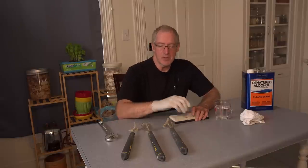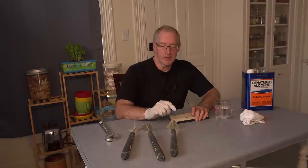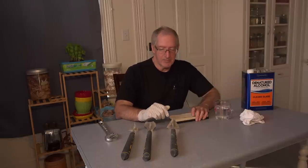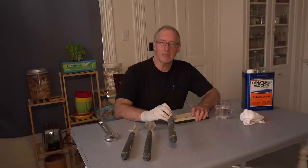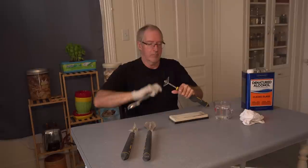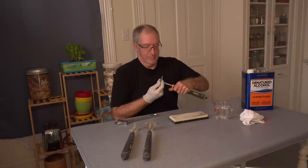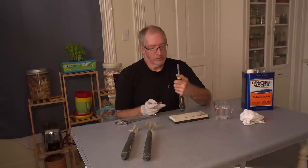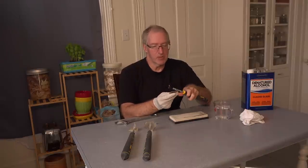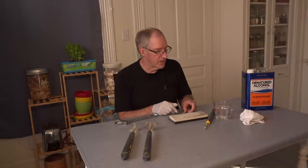One of the keys to using the Speed Heater system is these scraper tools, and one of the keys to these tools is that they be sharp - if they're not sharp they don't work very well. Over the last year of use they've gotten dull from all the scraping, and we've probably gotten into plaster dust that didn't help the edges. I'm going to take these apart with a wrench. The handles are universal, the blades are interchangeable, and they can be purchased from the manufacturer in all kinds of different shapes.